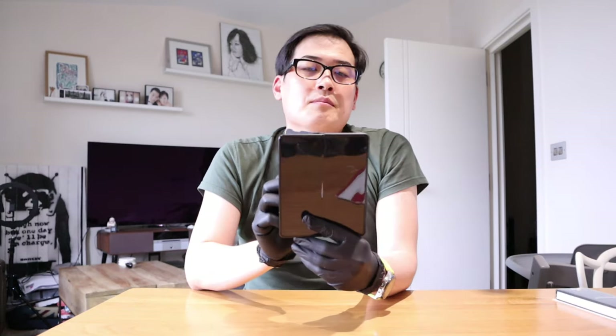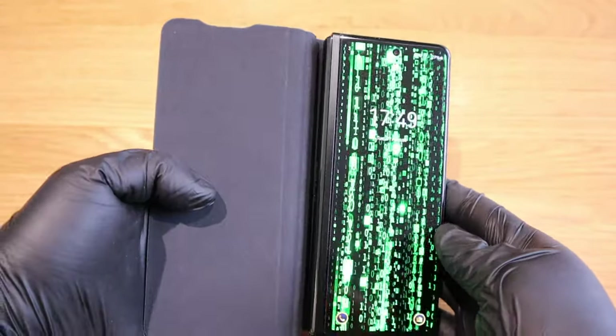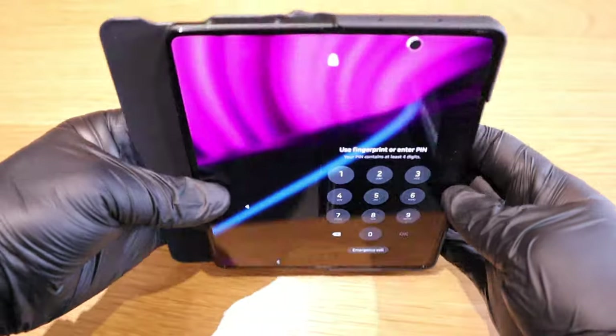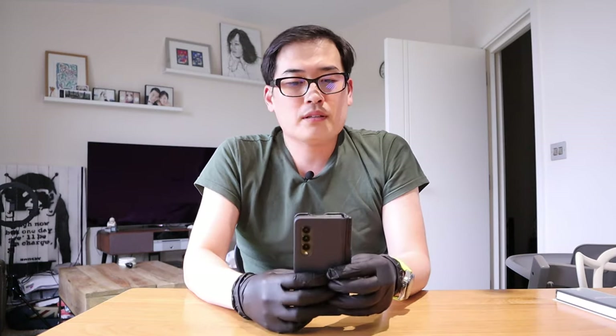The two biggest achievements this cover has made are that you get a slot for your S Pen — the Fold edition — and it does protect the phone itself. Visually it looks very sleek, but it's a total fail overall.